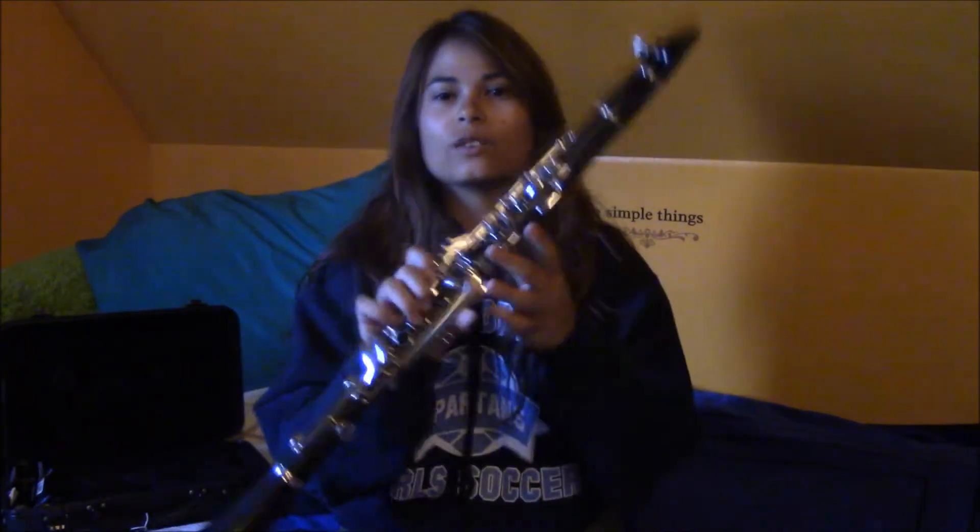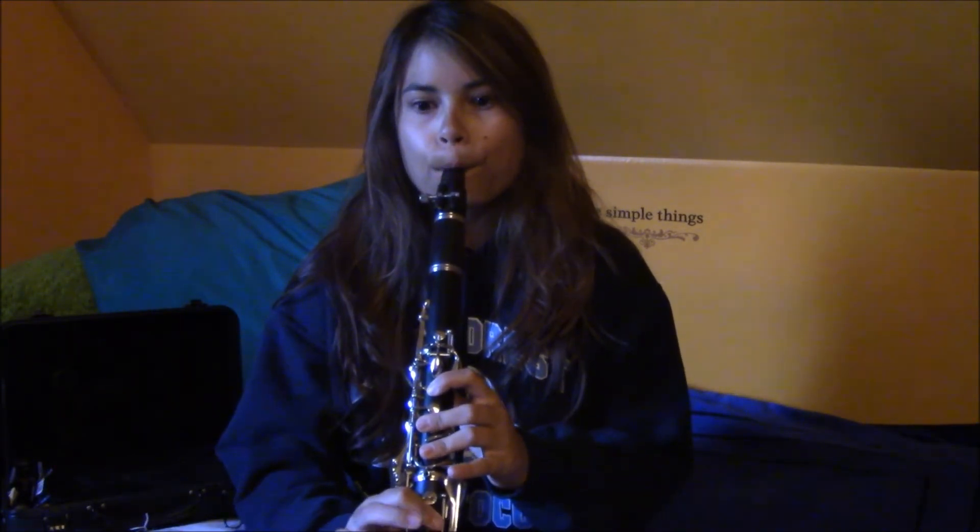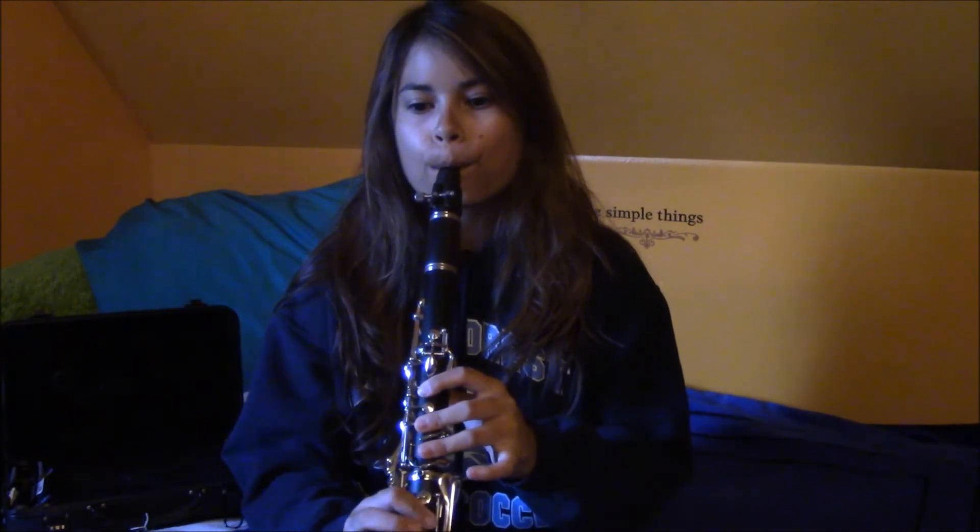Let me play a little clarinet for you guys just so you can hear. I'm not even sitting properly but that was the B-flat major scale or the C scale. One last-minute tip: always make sure your reed is wet because if it's dry your notes aren't going to come out properly.